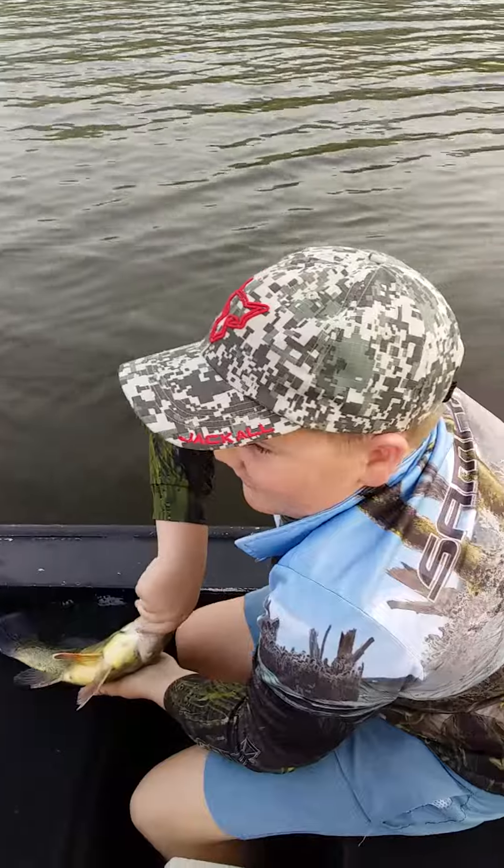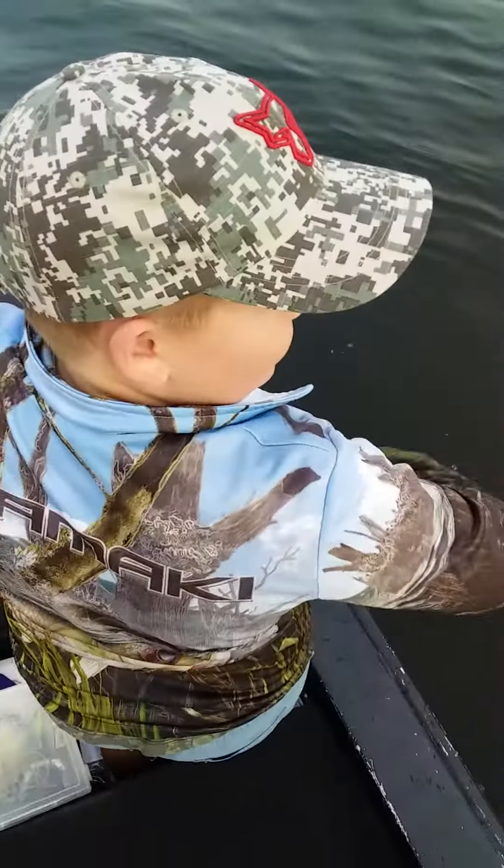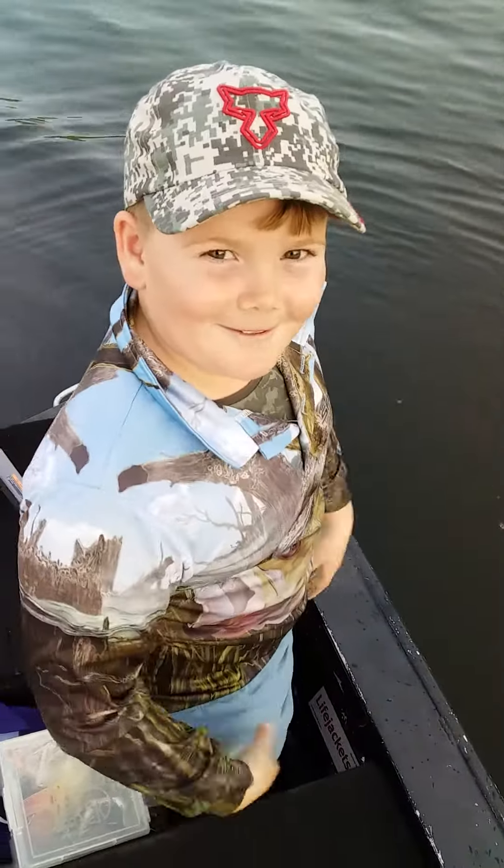Now we don't really eat fish, so we're just going to release him. We're going to take a fish now — and he's just like that, he's gone. Pay to pocket fishing.